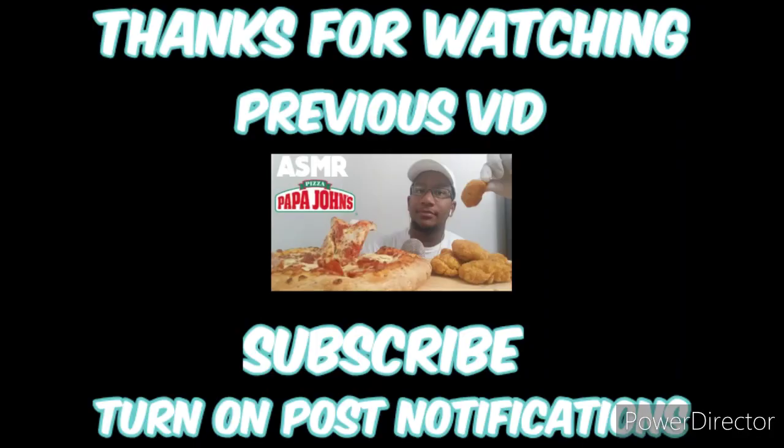Thank you so much for watching, and I'll see you next time.